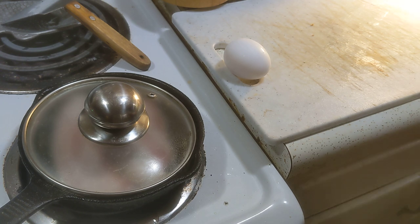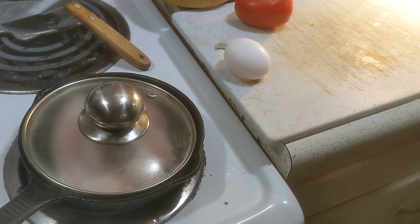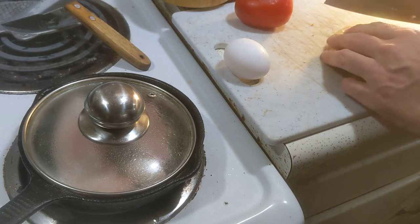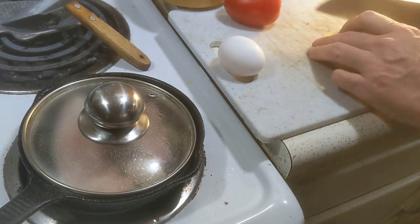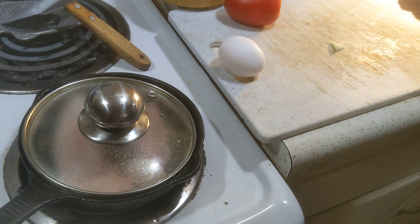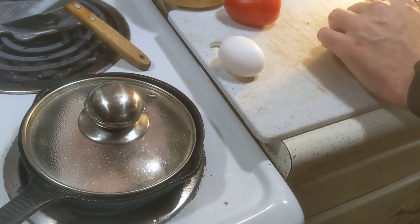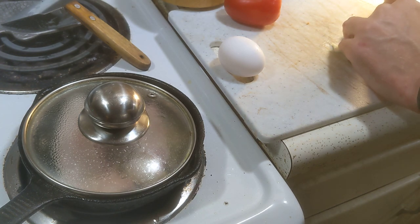I have here an egg, a tomato, and some onion. I'm gonna go ahead and cut a little off that onion and take off the outer leaf — maybe I'll take this one too.